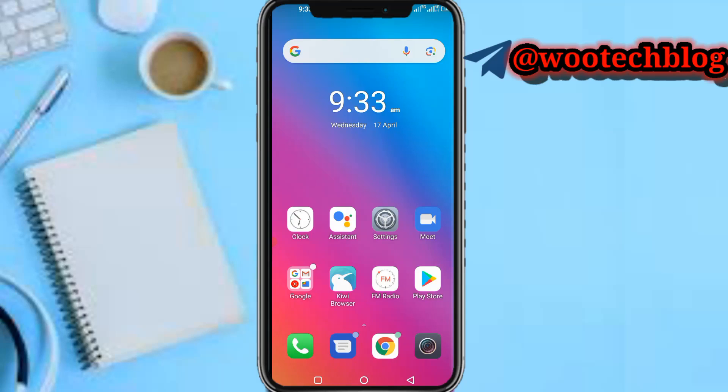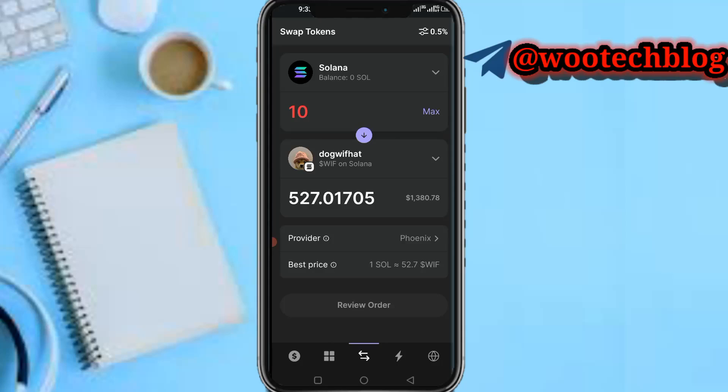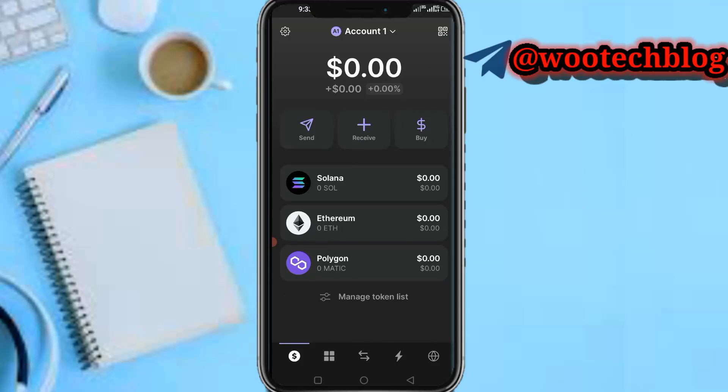Let's proceed. First, let's head over to your Phantom wallet and open it. Now we're on our Phantom wallet. There are actually two ways I'll show you to make money with the Phantom wallet. The first one is investing on the Phantom wallet — investing in coins.